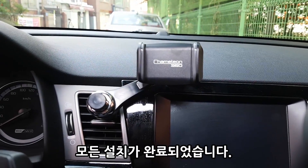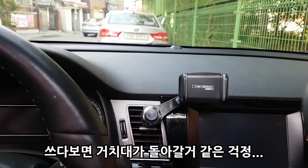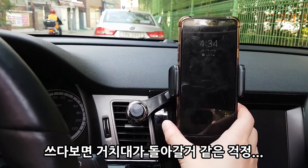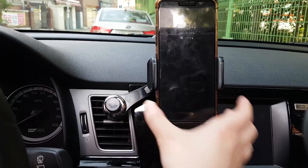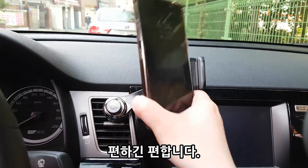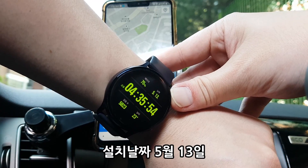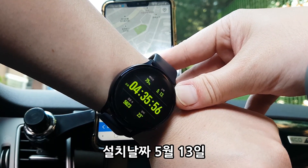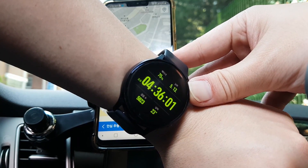저는 이렇게 사용하려고 해요. 쓰다 보면 돌아갈 것 같긴 해요. 끼고 뺄 때 이렇게 끼고 이렇게 빼면 편한데, 일단 편합니다. 오늘이 5월 13일이고, 다음 주 일주일 정도 써보고 다시 한번 리뷰를 해볼게요.